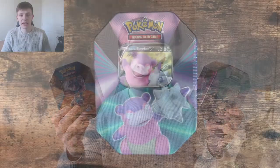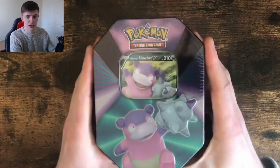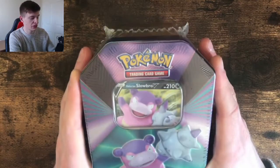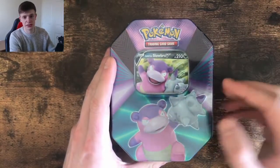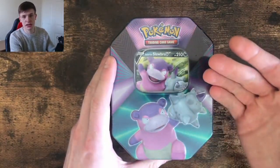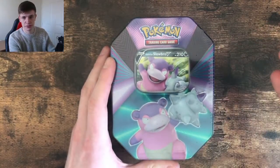Hi guys, my name's Larad and today we're going to be opening some V-Power tins. Let's go. So my plan is, we've got three of these tins, we've got each artwork — we've got the Slowbro, we've got the Lucario and we've got the Mew. What I'm going to do is open each tin up, see what's in it, including the promo, what they look like, and then I'll lay all the packs out and we'll just work through them.